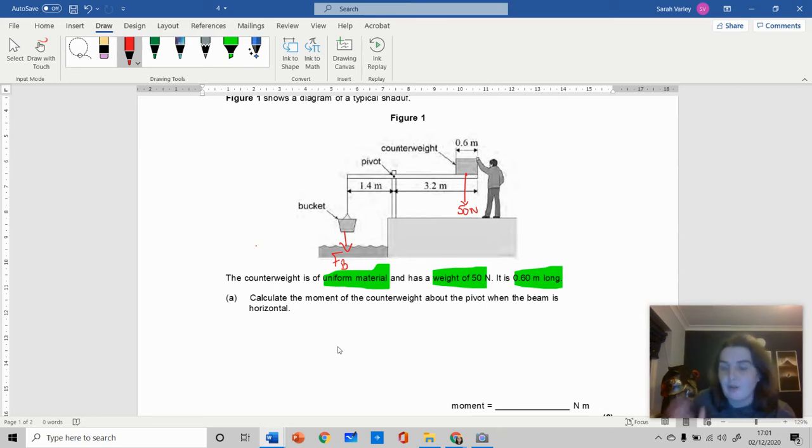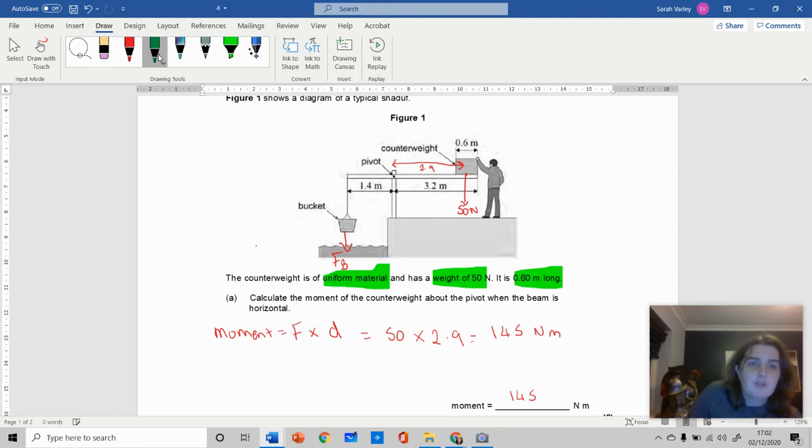Here's my 50 newtons — with moments questions you can draw all over the diagram to really visualize what's going on. This 50 newtons is not acting at 3.2 meters; the distance from the pivot to the 50-newton force is actually 2.9 meters because it acts in the middle. So the moment — force times perpendicular distance — is 50 times 2.9, which equals 145 newton meters.